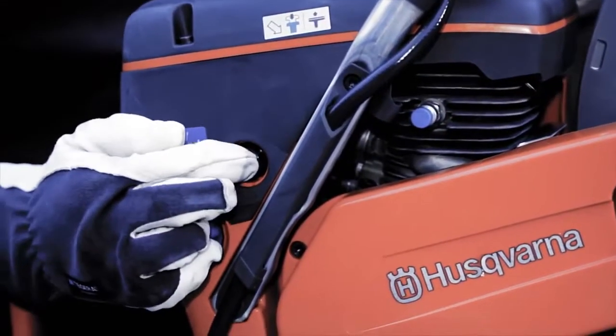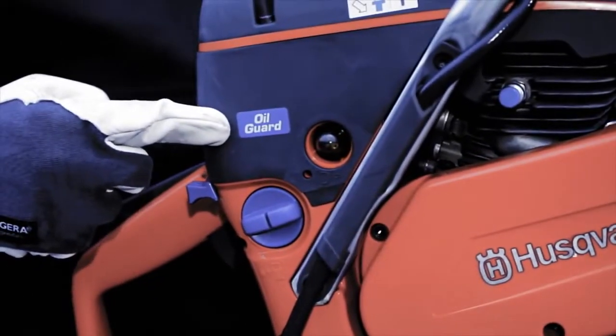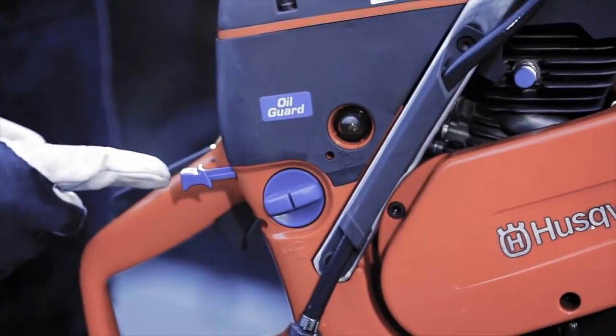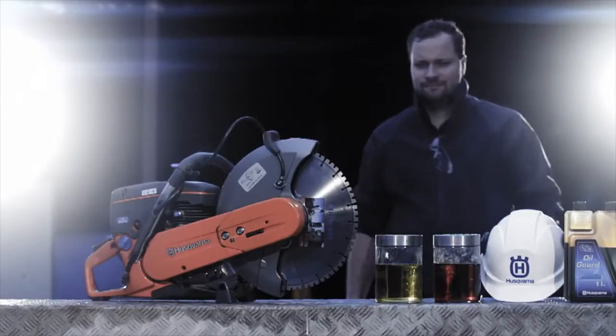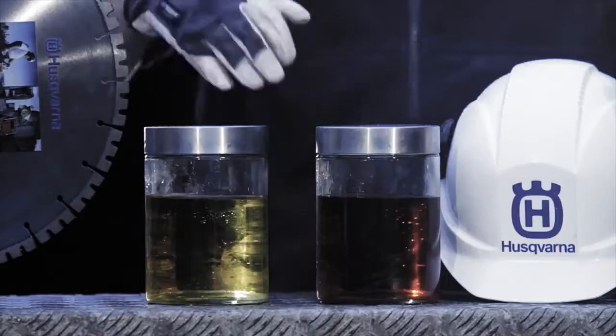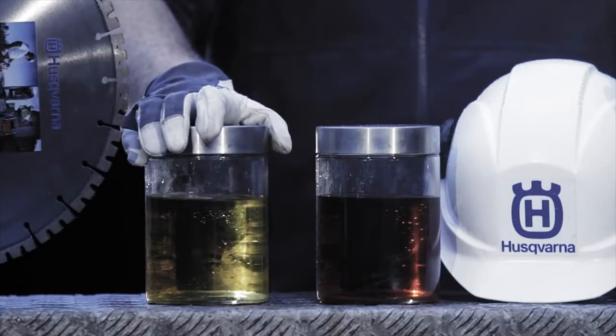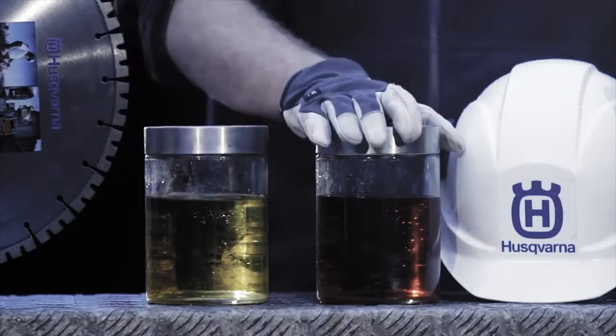The K760 Oil Guard can easily be identified thanks to the Oil Guard logo on the unit. In this video, our Husqvarna professional will run the machine on two types of fuel — one is standard fuel without any oil, while the other is mixed with Oil Guard.